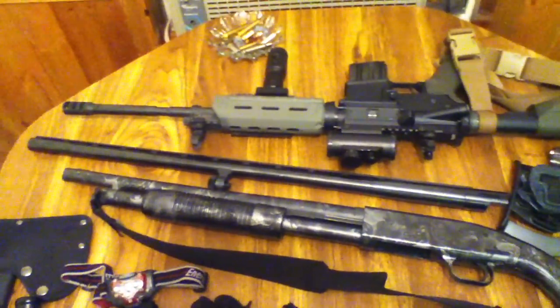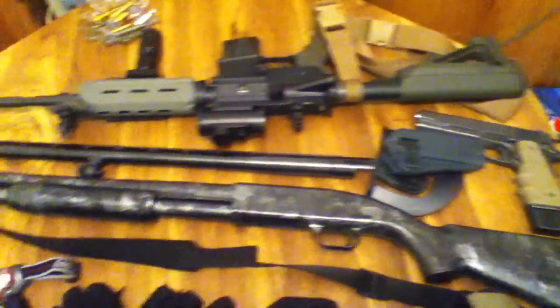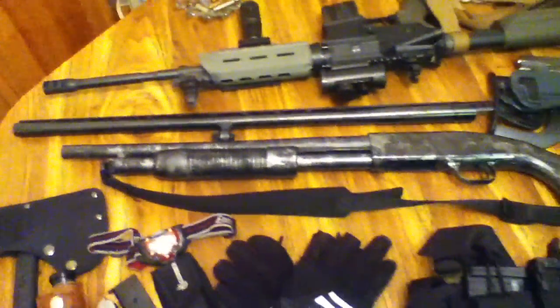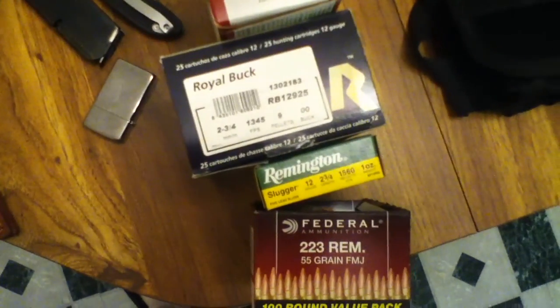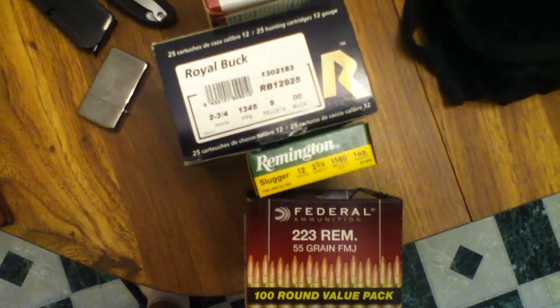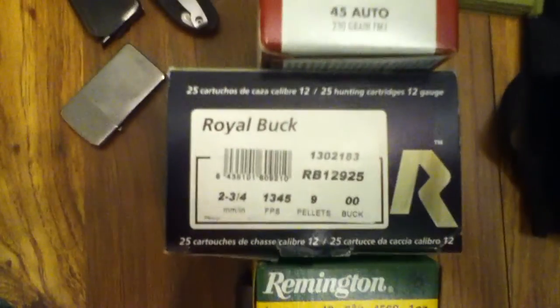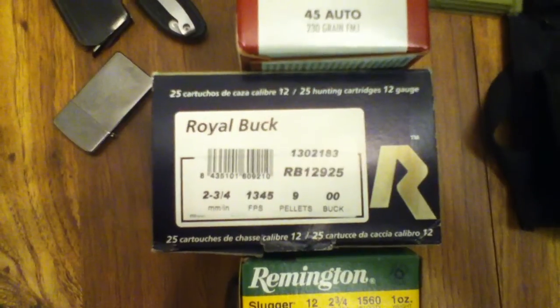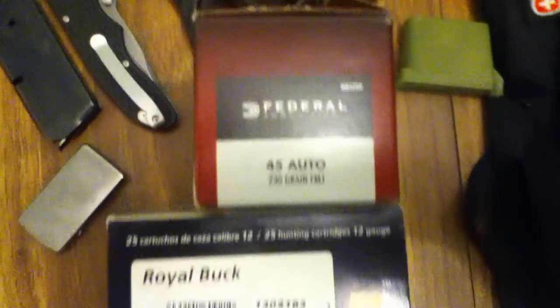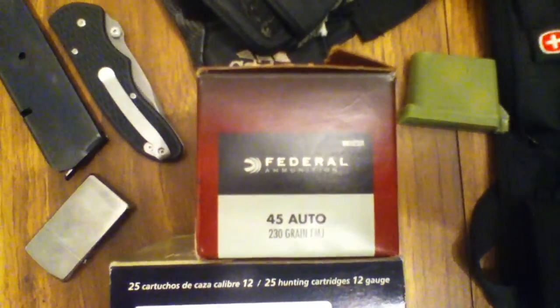All these guns are loaded, by the way — but there are no kids running around. It's just my girlfriend and I. This is the kind of ammunition I've currently got stocked up. I've got the 55-grain full metal jacket and some slugs. I was impressed with this Royal Buck shot — it's actually a real brand and it's really nice. My .45 is loaded with this for now, until I get some actual home defense rounds. Being a broke college student doesn't allow you to do that very much.